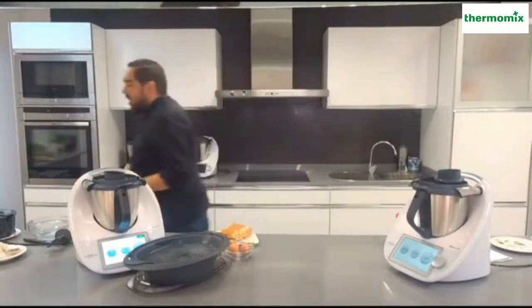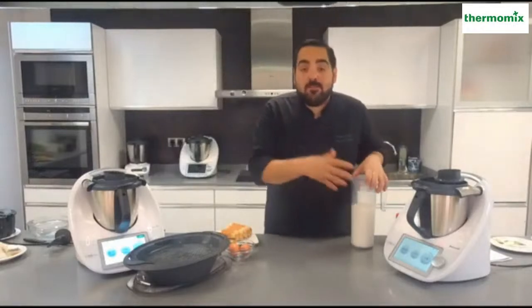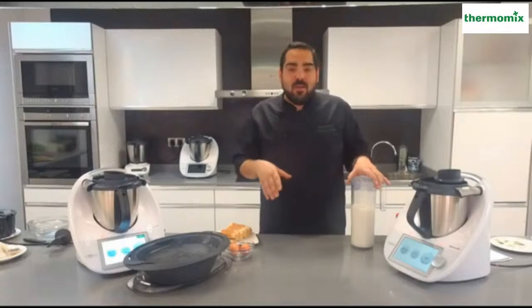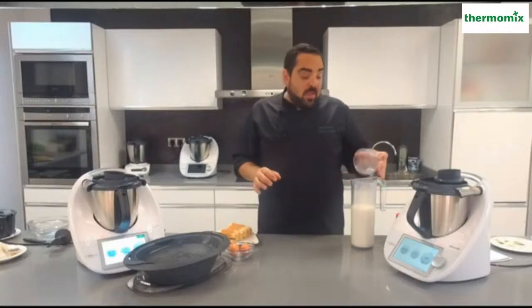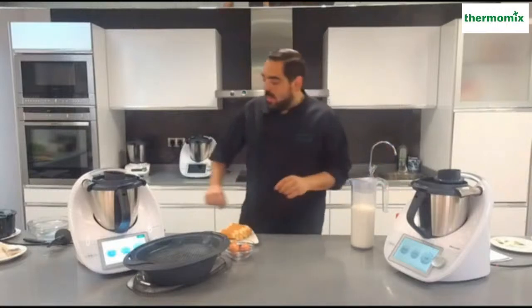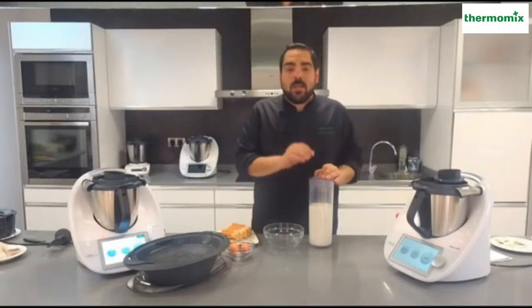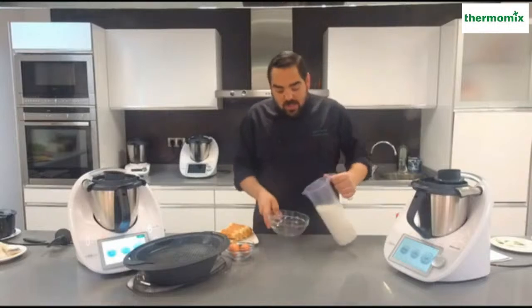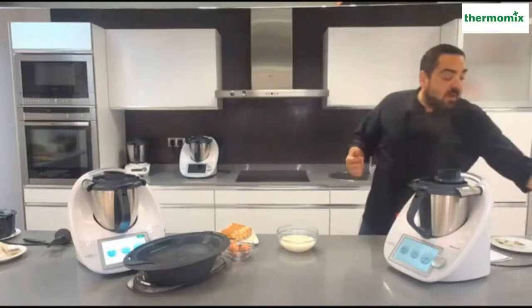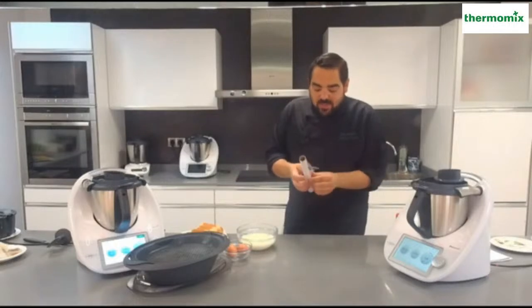Vamos al dulce. Receta dulce que todos en esta fecha, el que no lo hacéis lo estáis comprando en la panadería, la confitería o en el súper, pero yo aconsejo que unas torrijas, que es lo que yo voy a enseñaros, las podemos hacer en el Thermomix muy fácil y bastante saludables. Nos quitamos de freír torrijas, nos quitamos de gastar aceite para freír, las vamos a hacer al vapor. Lo que tengo aquí es el previo de la receta de las torrijas al vapor de Cookidoo, que me dice que aromaticemos una leche con canela, limón y azúcar. Tengo el litro de leche aromatizado.